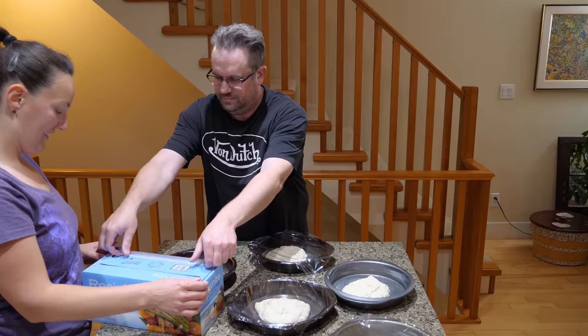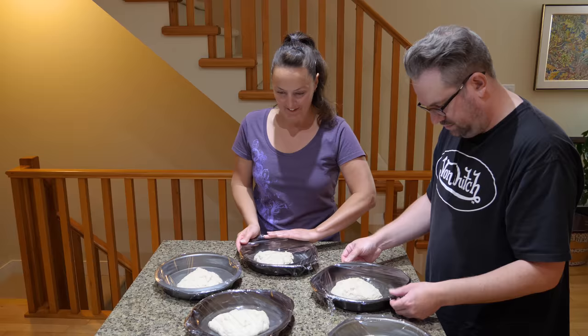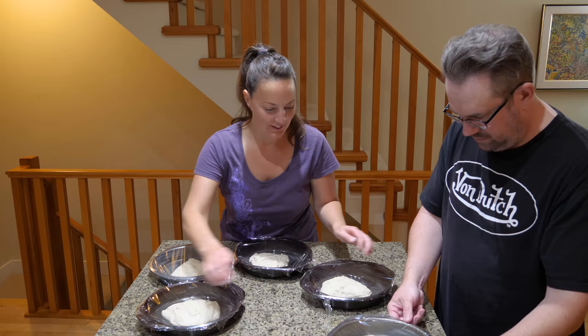Put the little dough ball in the middle and then cover it, and leave it anywhere from about four to twelve hours and it'll basically find its own ball in the pan.